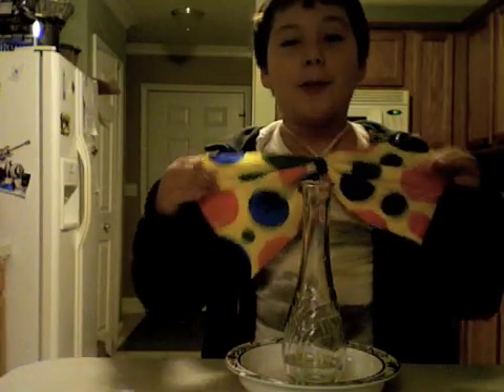Hello, this is Secret Agent Nates, and I wear a big tie because I'm cool. And I'm going to show you how to make a baking soda volcano or bubbly explosion.